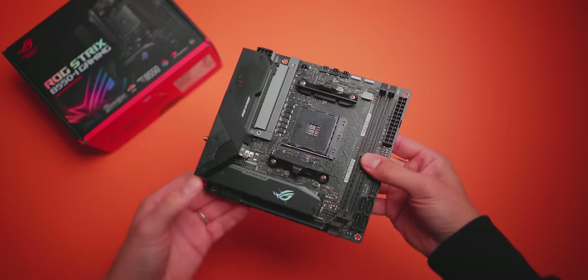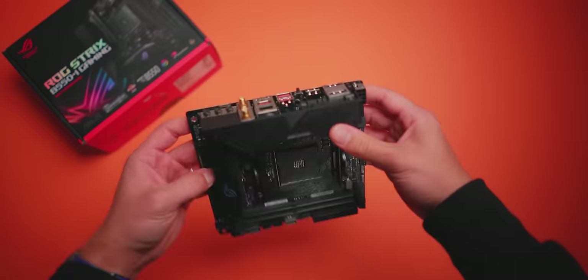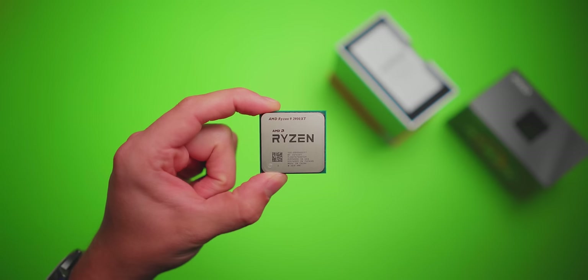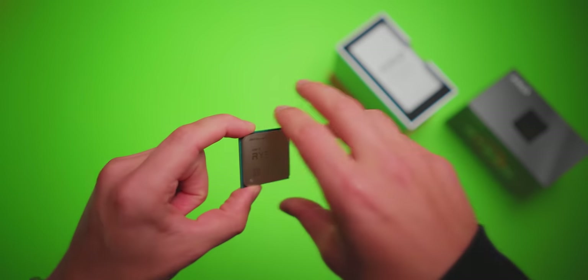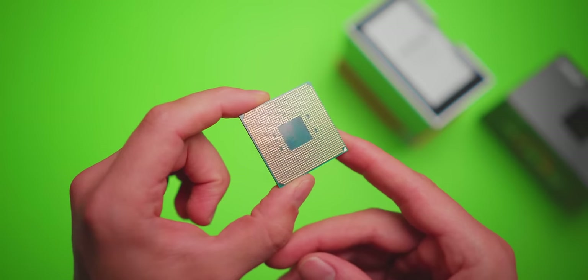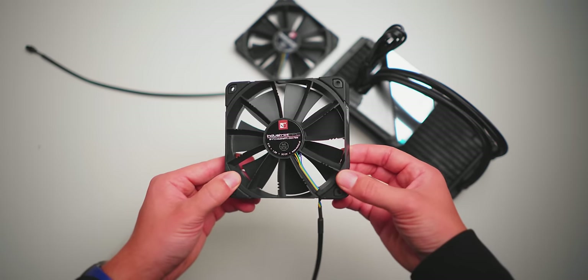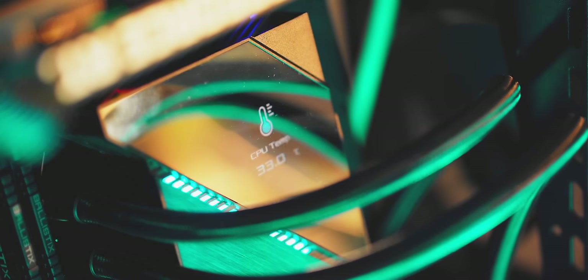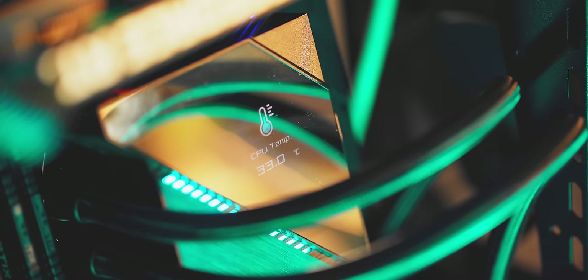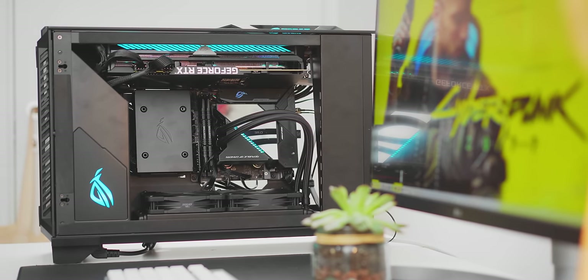We are using the ROG Strix B550i gaming motherboard — pretty capable with all the ports and M.2 slots I want. We have the Ryzen 9 3900 XT 12-core processor, which I'm considering to replace my Threadripper with — I lose a few cores but it clocks much higher. For cooling, we have the Ryujin 240 AIO with Noctua fans, featuring a really unique CPU block design with an OLED screen that can display CPU temperature, other system information, or a simple graphic.